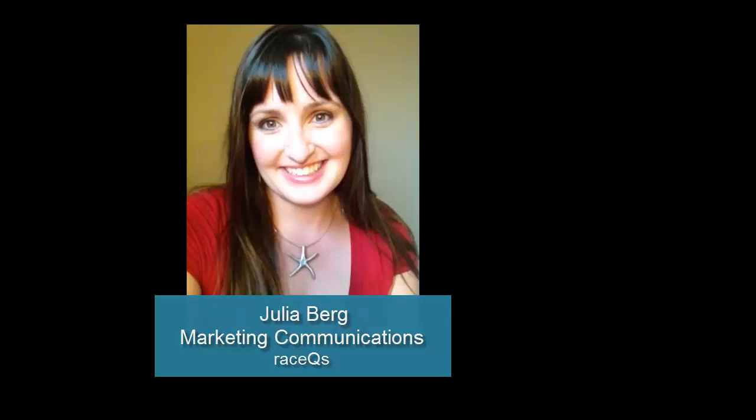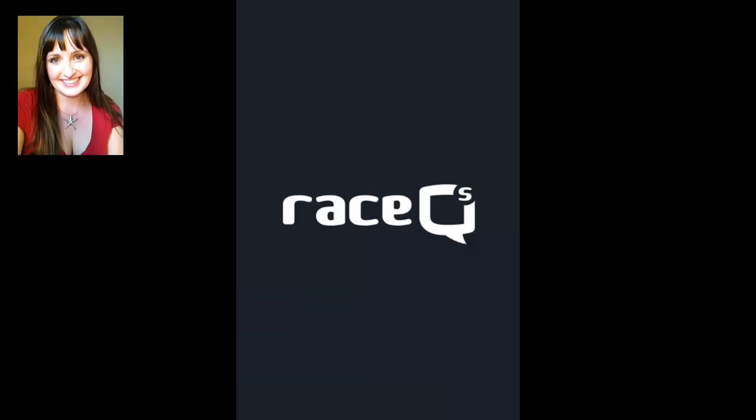My name is Julia and I'm going to walk you through making a 3D sailing replay using RaceQ's free smartphone app.